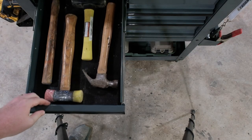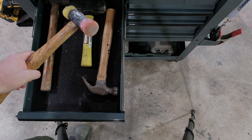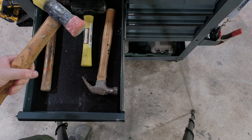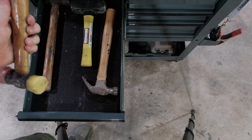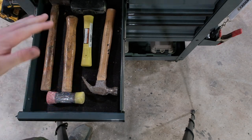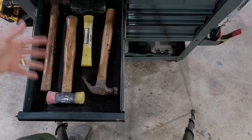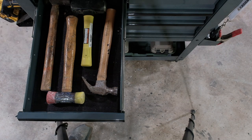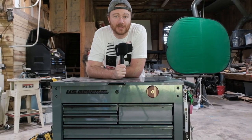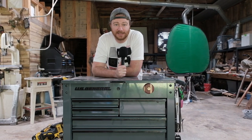Going back up top, this is the hammer drawer. The one I use most is just a really cheap Estwing mallet — I use it all the time just to persuade things around. I'm obviously not framing houses, so when I think about hammers I just need a few things to push stuff around. Everybody's going to have different tools they reach for, but I find the ones I most consistently grab are cheap, easy beater tools.